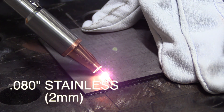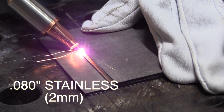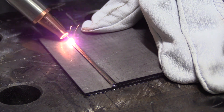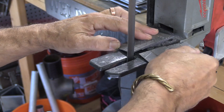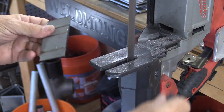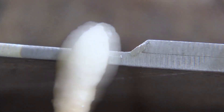Now let's take a look at some cut and etch tests. We'll start off with the 80-thousandths, 2-millimeter thick stainless steel. Here is that weld again so you can compare it to the cut and etch coming up. I sectioned it with a port-a-band on a stand, gave it a quick polish, put some acid etch on there, and let's take a look at the weld nugget. Very small little weld, fairly comparable to what you would see with a TIG weld.